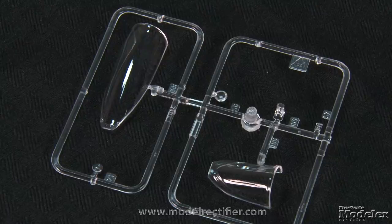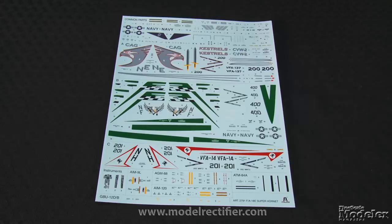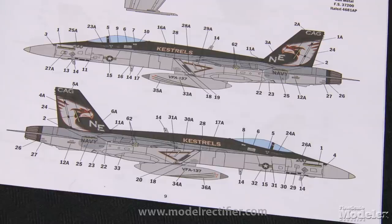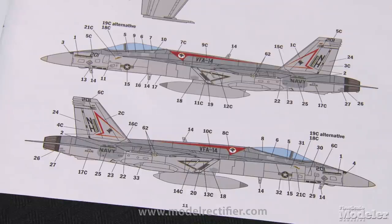The canopy can be posed open or closed, as can the boarding ladder. The large, colorful decal sheet provides stencils and markings for three U.S. Navy Super Hornets, including a CAG bird from VFA-137 Kestrels at NAS Lemoore in 2016, another CAG aircraft from VFA-195 Dambusters at MCAS Iwakuni in May 2016, and a member of the VFA-14 Top Hatters at RAF Lossiemouth in 2006. All in all, this looks like a straightforward kit of the mainstay of the modern U.S. Navy.